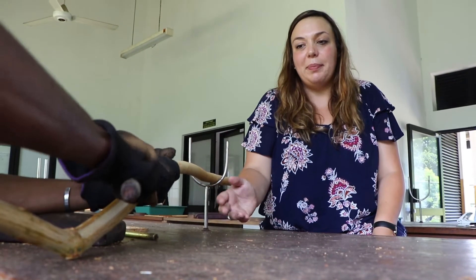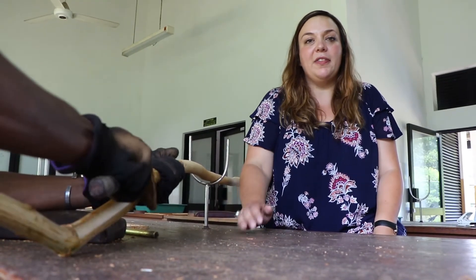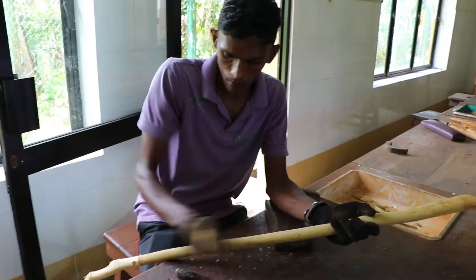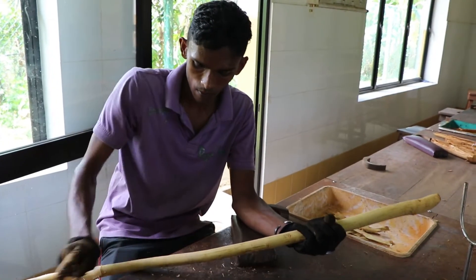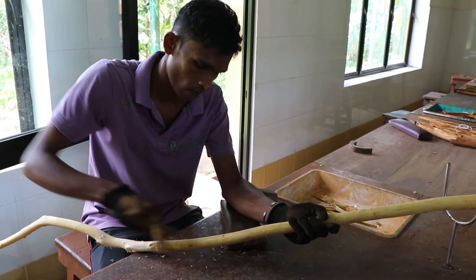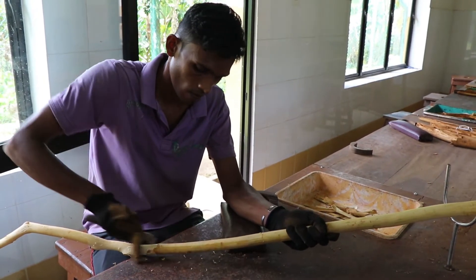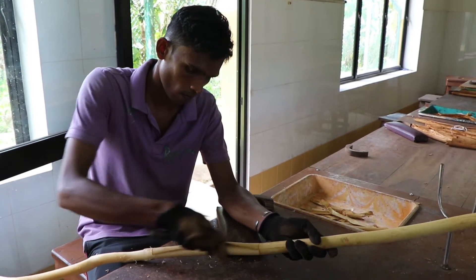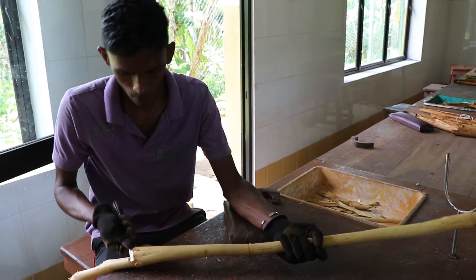We're now cutting the layer of bark off the cinnamon stock after it's been rolled. This requires a huge amount of skill as we want the pieces to be as long as possible to make quality quills. As you can see here, there is a lot of skilled labor going into this — very carefully cutting from the stock without breaking the pieces and keeping the length.